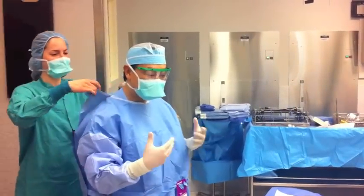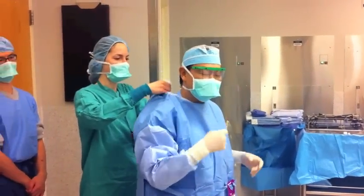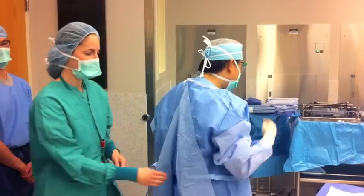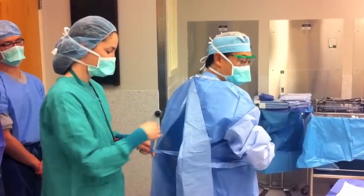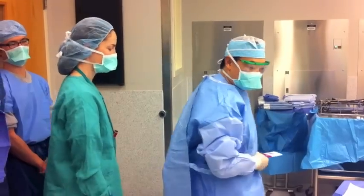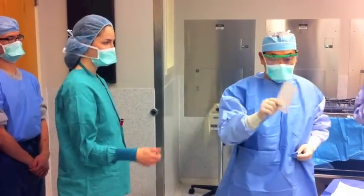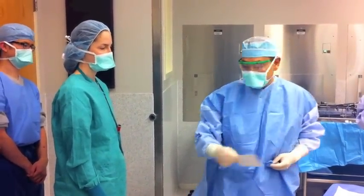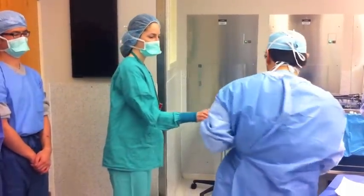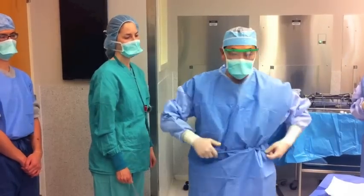After you're gowned and gloved, the circulating nurse or somebody else can tie you up in the back — one is the belt on the back, then the other tie. To spin, you grab this card, take it in your right hand, give it to somebody who's not sterile, turn, fold, and then tuck. Now you're ready to operate.